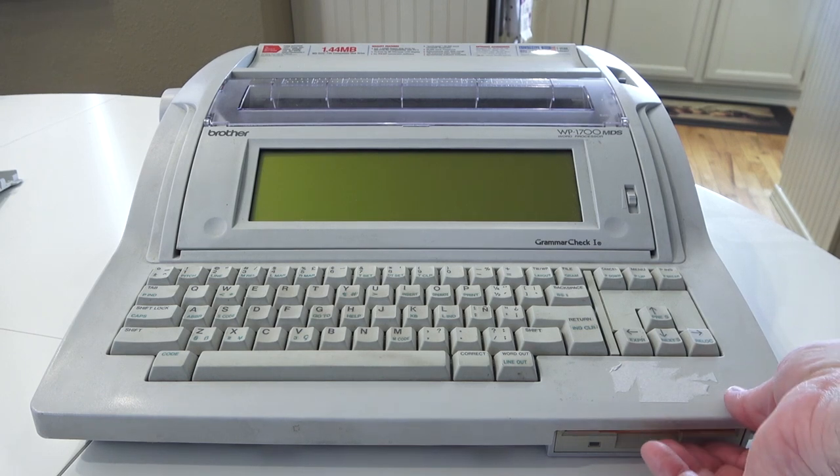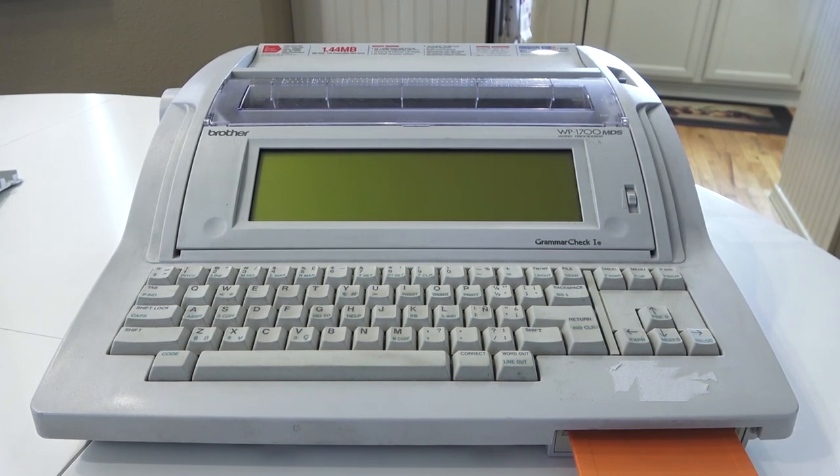The floppy drive is right down here. I actually have a floppy disc in there — an orange one, which makes it a little easier to see. This is actual MS-DOS 1.44 megabyte formatting, so it is completely compatible with a PC. If you have a USB floppy drive nowadays — computers don't come with floppy drives anymore — but if you plug in a USB floppy drive, you can actually transfer those files over.